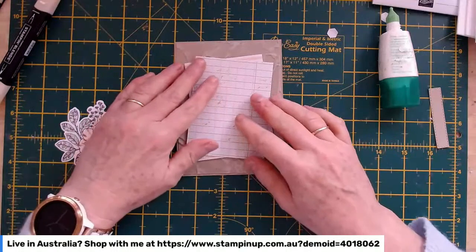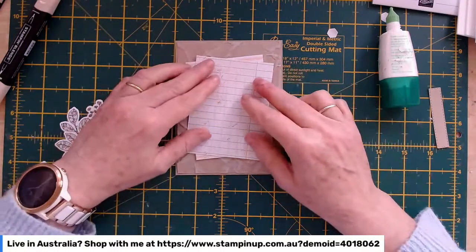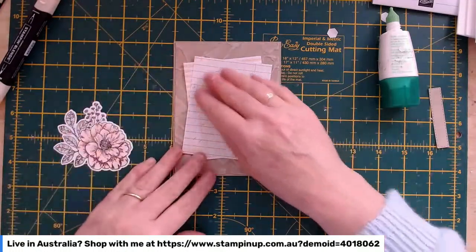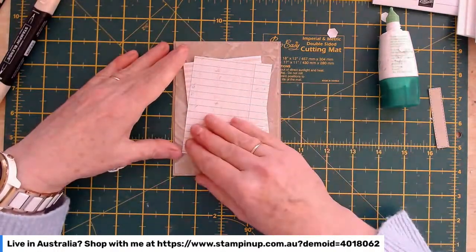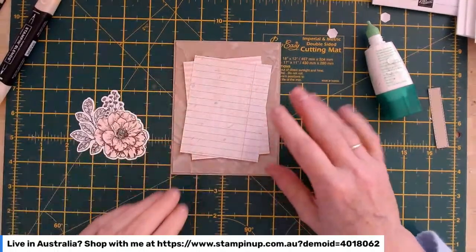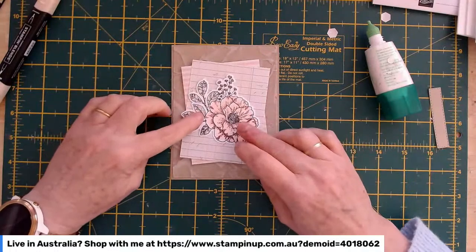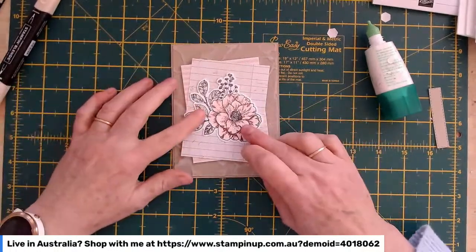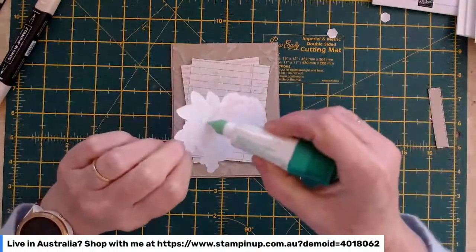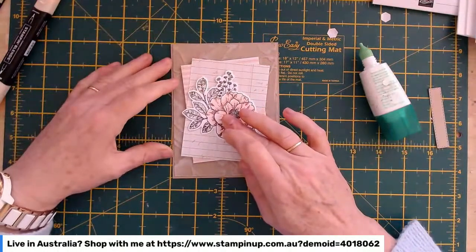There are a fair few people on today, thanks for joining me. Deb says the dimensional backings breed — like the saying about coat hangers, you put one in a cupboard and open it to find twenty! Now I'm going to bring in our pretty flower and pop it straight on top of the striped panel. I could dimension it as well, but since it's already sitting up high with the paper on dimensionals, I'll pop it straight on.